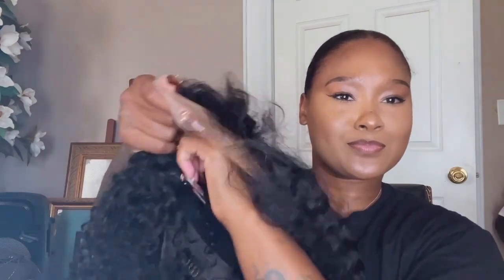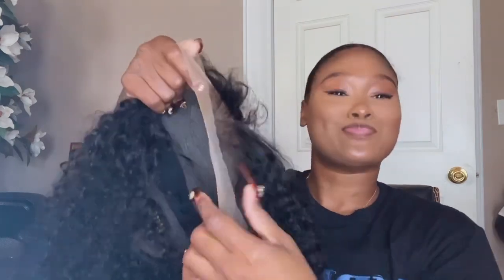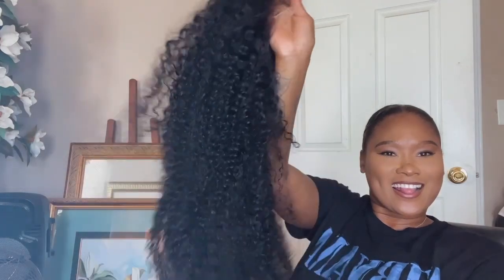Okay y'all, let's get into the wig. Look at this lace — I was shooketh, okay, like amazed. Here is the inside of the wig. I'm showing you how the lace is, how much lace you get — and that's a lot of lace. I'm talking about full coverage. It comes with combs on the side and in the back and a strap. All I did was comb my hair back and put in a braid in the back of my head.